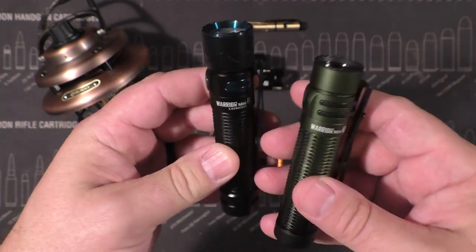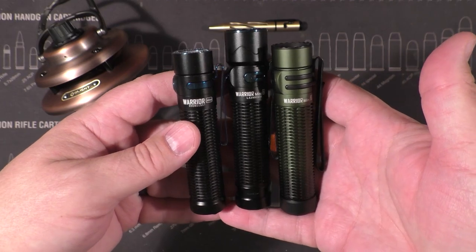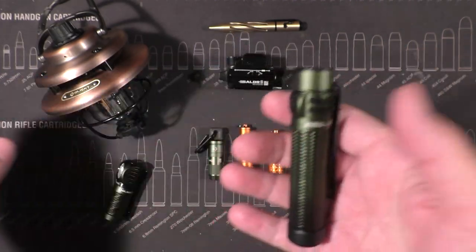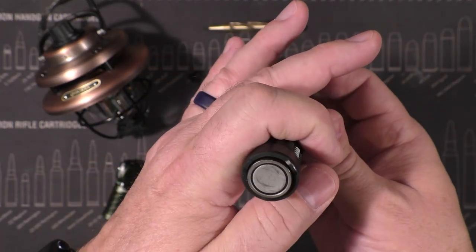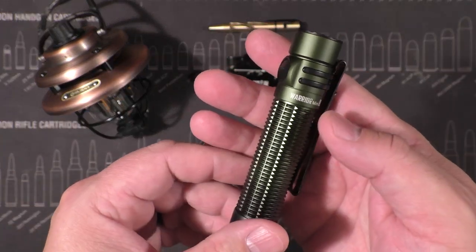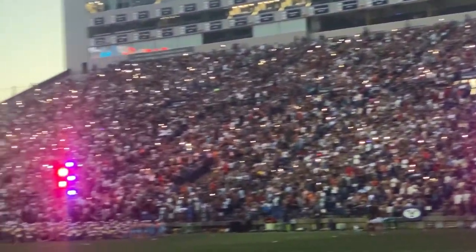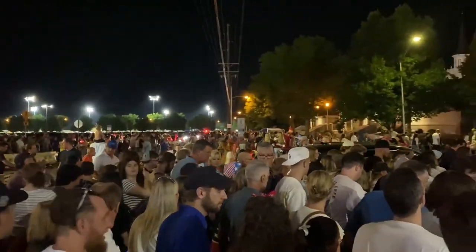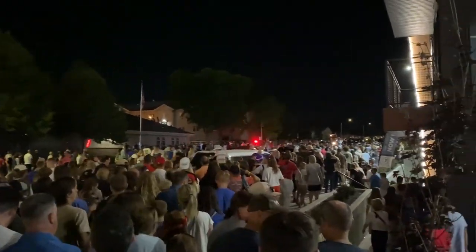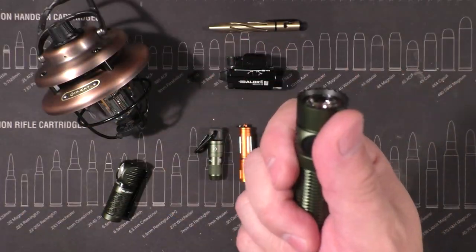They've hidden the proximity sensor but it's still in there somewhere. They also dropped the size back down closer to the original Warrior Mini — not exactly the same but very close. Smaller, simpler, more streamlined, and the tail cap is totally different — very flat, still magnetic, but very flat. I carried this recently for a big family outing at Stadium of Fire, using it to identify ourselves in traffic during a mile walk through the streets to and from the stadium.